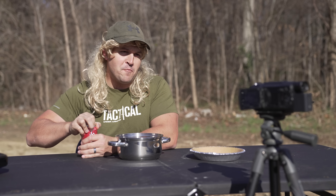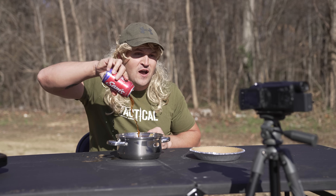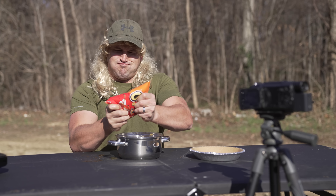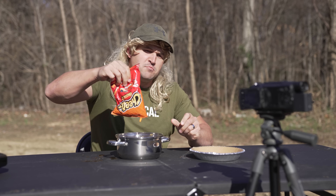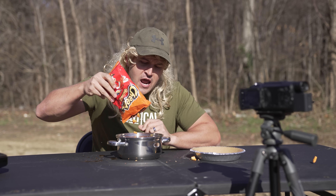Next you're gonna need a soda pop because everyone likes sweet pumpkin pie. I like my pumpkin pie to have a little bit of crunch, so you gotta add some Cheetos in there. They have a nice texture and they tend to hold their crunch even after being baked.